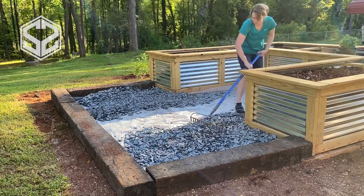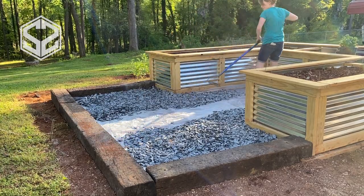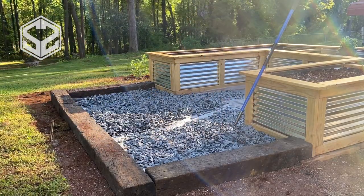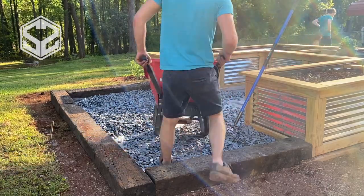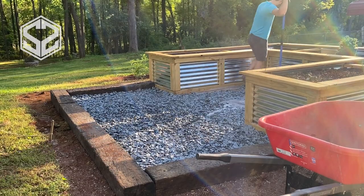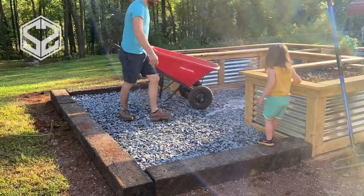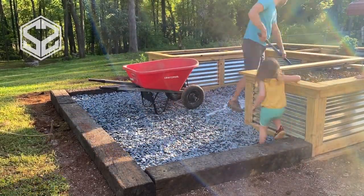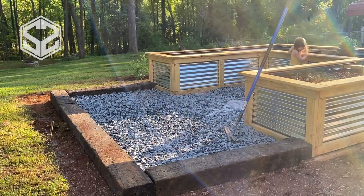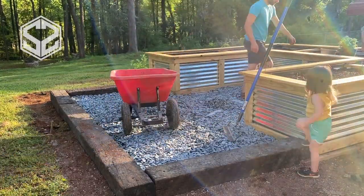A great tip for anyone buying gravel: if you have a pickup truck or anything that can haul gravel, it's so much cheaper to buy it at a garden center by the scoop instead of buying bags at Home Depot or Lowe's. One small bucket load in the back of my truck filled up this whole section with about three inches of gravel throughout the entire area. You probably only need about an inch and a half to two inches, but we had a little extra so we filled it to three.